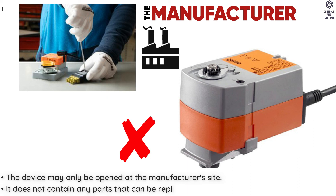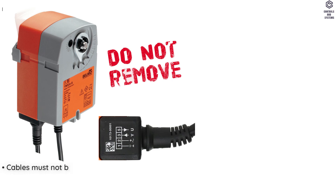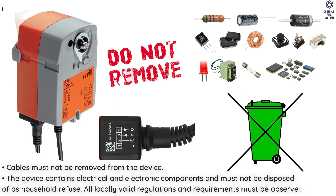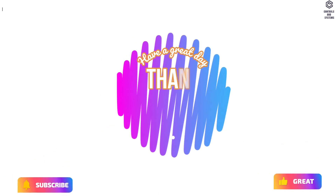It does not contain any parts that can be replaced or repaired by the user. Cables must not be removed from the device. The device contains electrical and electronic components and must not be disposed of as household refuse. All locally valid regulations and requirements must be observed.